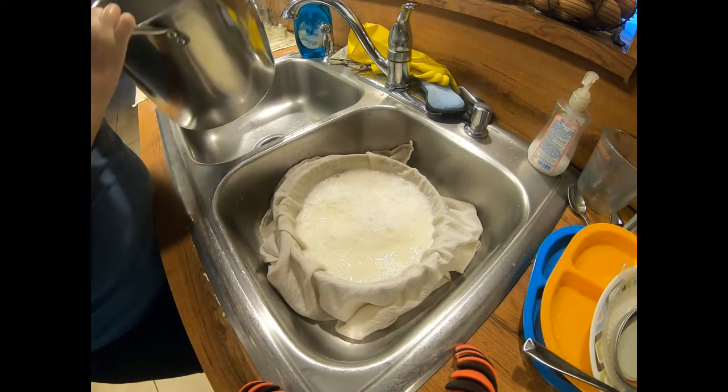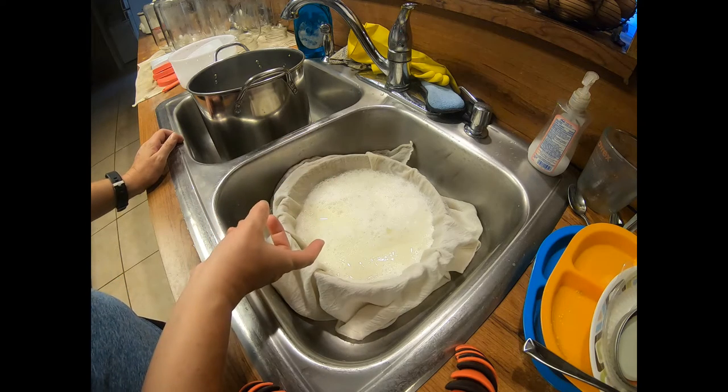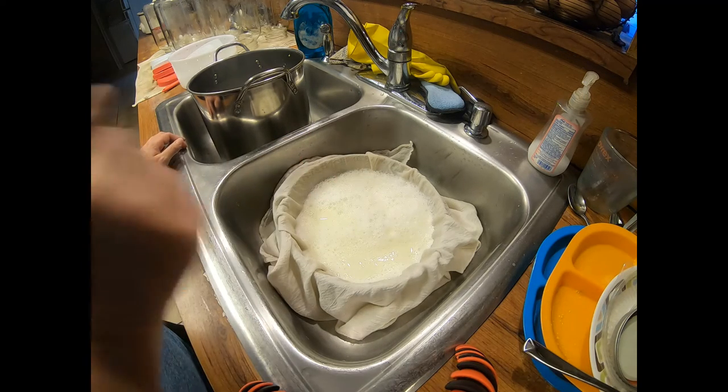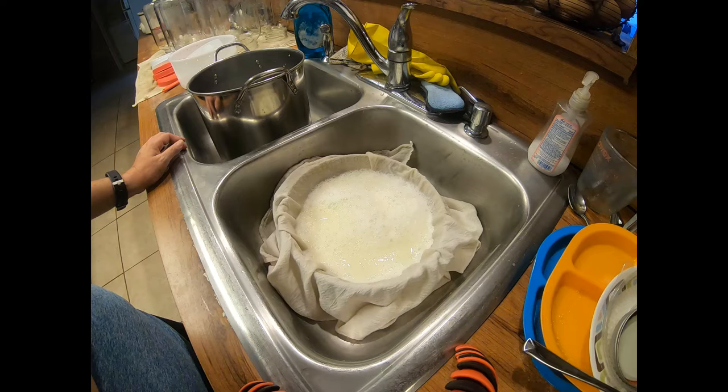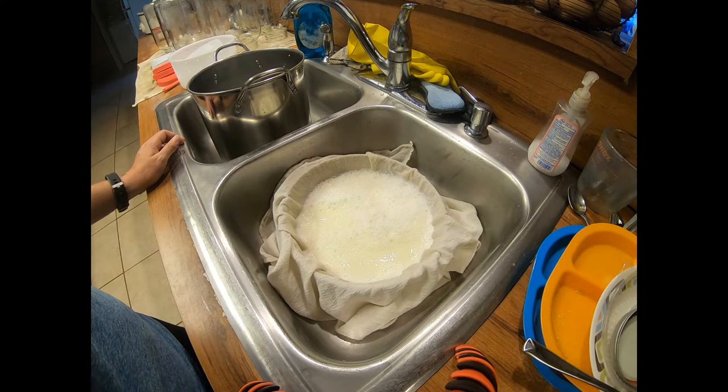And that's it. You just let it sit here and it'll strain. Once it gets to the consistency you like, you can mix in some salt and pop it in the fridge and you're good to go. And if you want a more firm cheese consistency, you can hang it overnight and it will drain out more of the whey. But I like it as a nice soft cheese, so it's probably about 30 minutes and it'll be ready to put in the fridge.